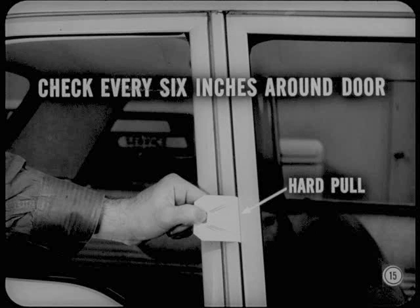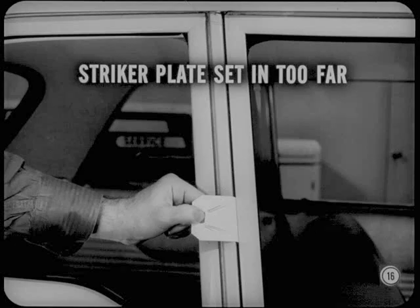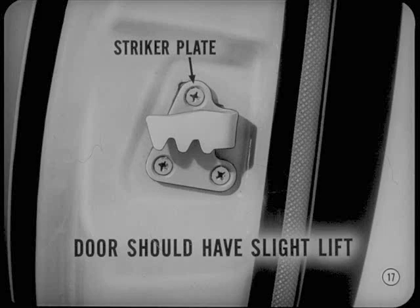If the paper is tight at the lock pillar and has only a slight drag at the hinge pillar, it generally means the striker plate is set in too far and is pulling the door in too tightly against the weather strip. This means the striker has to be adjusted outwardly. We adjust the striker so the door latches with moderate effort. We also set the striker up high enough to give the door a slight lift as it closes. A slight lift helps keep the door quiet.